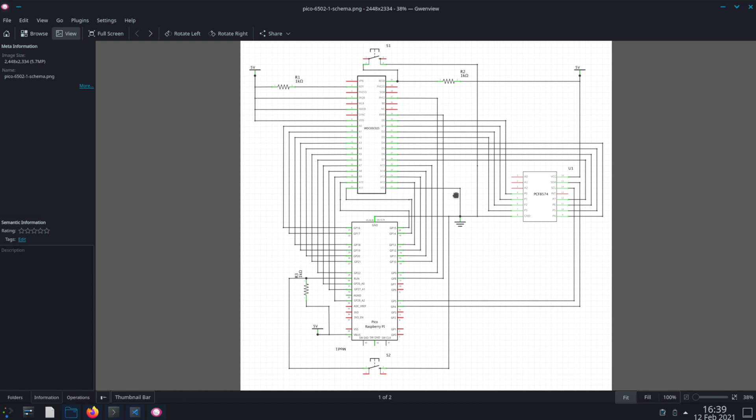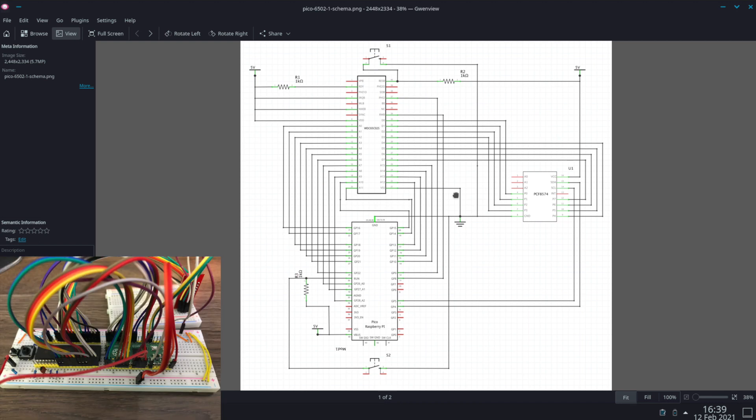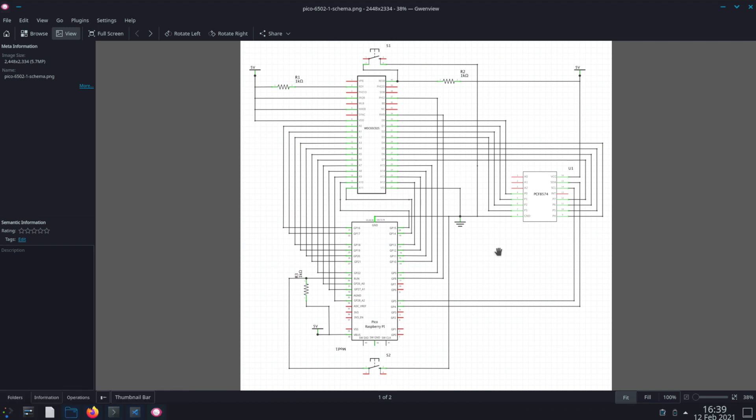The major parts of this project are of course the Pico, a W65C02 processor, and a PCF8574 breakout board. The W65C02 is used in place of the original 6502 as it allows you to run below 1MHz, so you can step through the code slowly and see it working. Here in the bottom corner of the screen you can see my messy breadboard setup. More importantly, I'll walk you through the schema of the project, so let's get started.